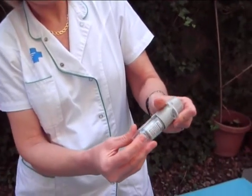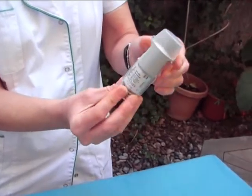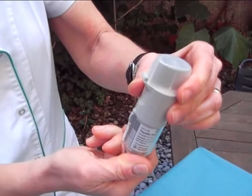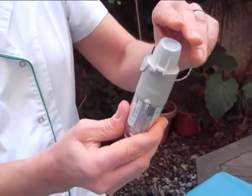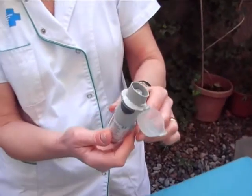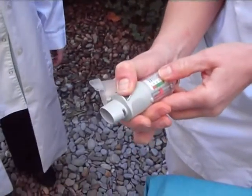Hold the inhaler upright and turn it in the direction of the red arrow until you hear a click. Open the cap, aim the inhaler to the ground, and press the Release Dose button. The white cloud is the medicine.